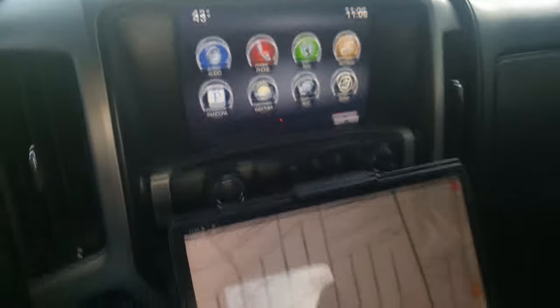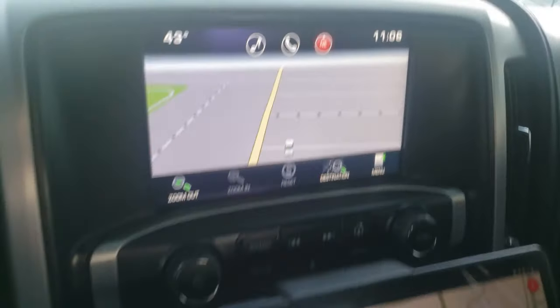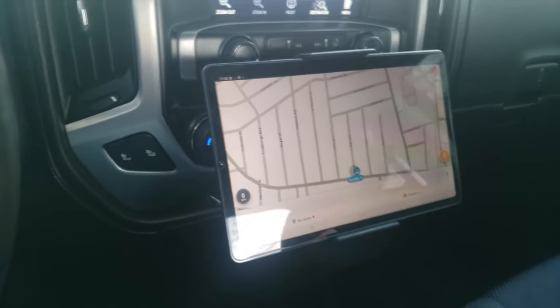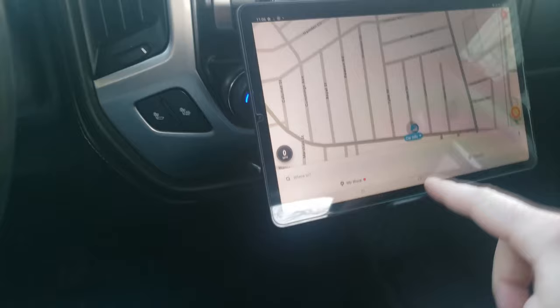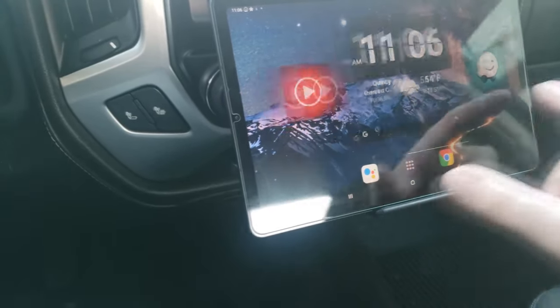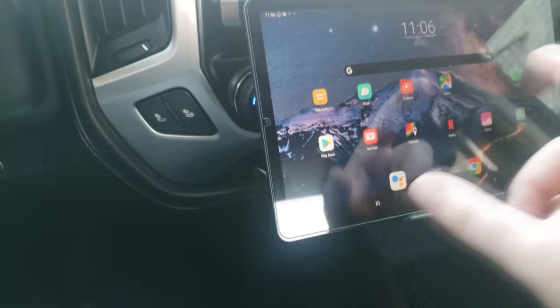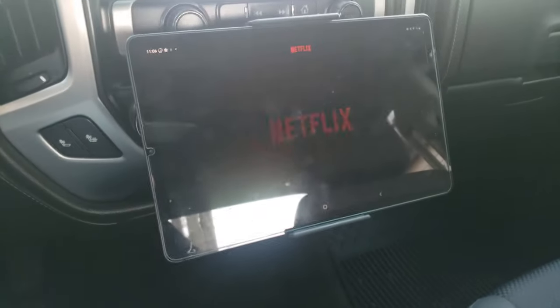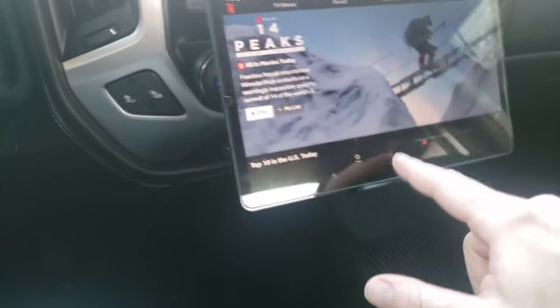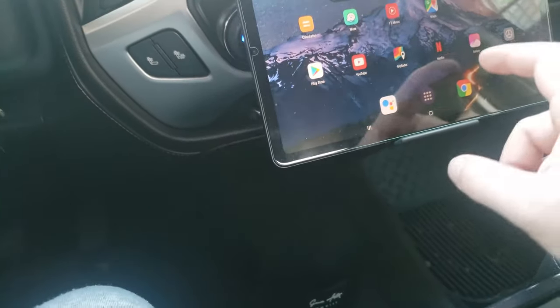This is a 2015 GMC that's starting to look very dated, even though it's only about six or seven years old. This tablet setup is going to work a lot better and it's a pretty clean look. Yeah, it blocks some of your stuff, but it's honestly worth it. It's unlocked from the truck in the sense that it doesn't know if you're in drive or not, so I wouldn't do this while driving, but technically you could watch Netflix or anything on here — you've got your full browser.